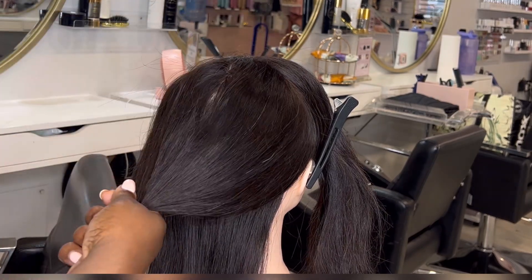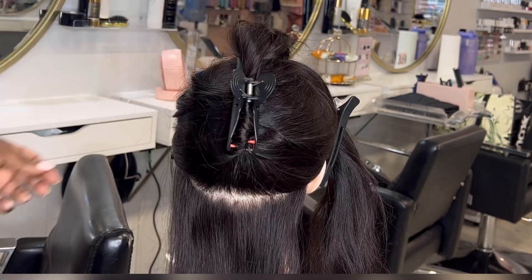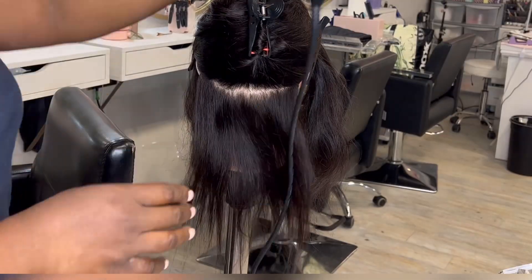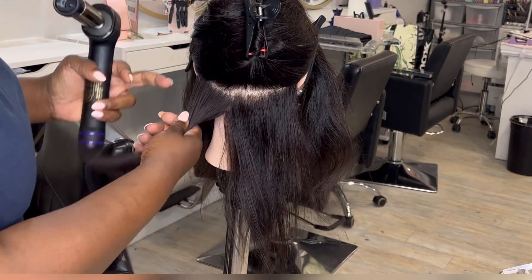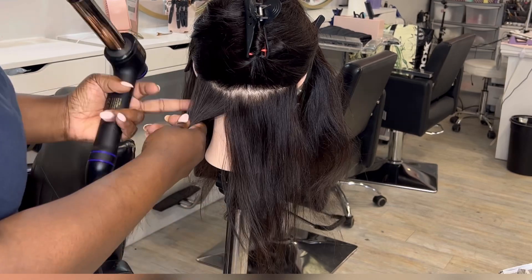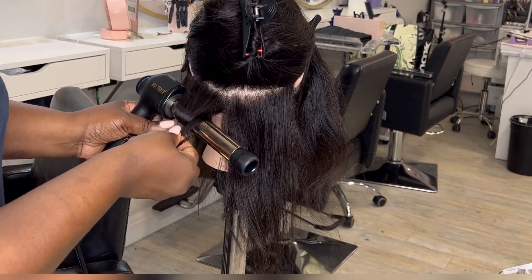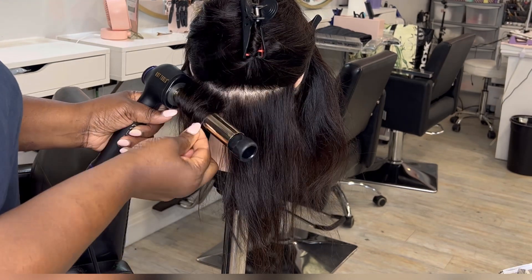It would have been great if I could have done this video on someone with longer hair, because most of our clients are hair extension ladies, and pin curls tend to look better with long hair. They can look a little old school — maybe 70s or 80s — when someone's got short hair. But I just wanted to demonstrate how you actually do a flat pin curl.